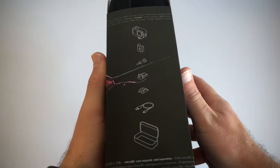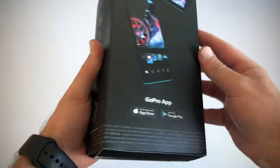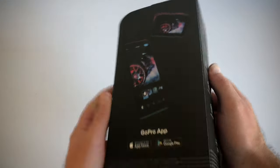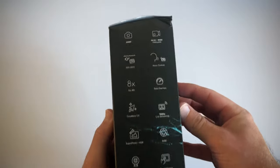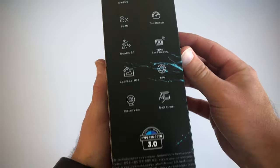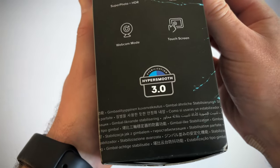If we have a look on the side, we can see what's all included in the box. If we have a look at the back, it tells us about the GoPro app. And then on this side, we've got all the various features and all the different specs that this camera offers, including HyperSmooth 3.0.